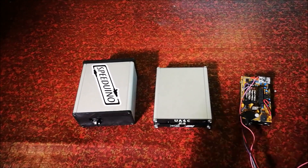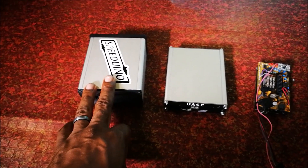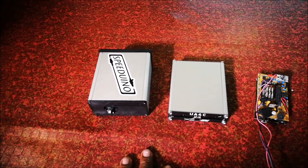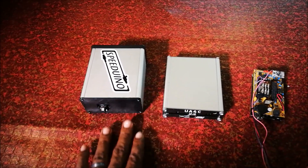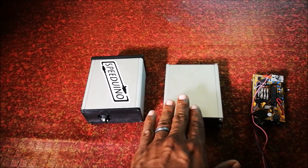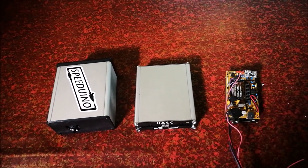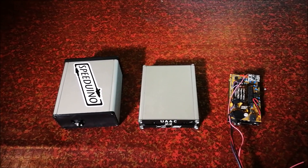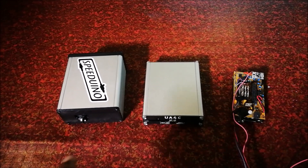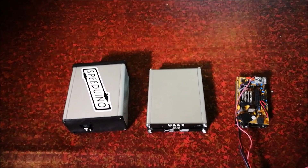Off the bat, you'll notice the Speeduino v0.4 enclosure is a bit taller. These usually retail for around the same price from WTMTronics, but this one is taller because the actual board is taller. The UA4C is pretty much the same dimensions but just a bit shorter in height. With the NO2C, you're free to make your own enclosure. We're going to open up the Speeduino enclosures and have a look at the boards themselves.